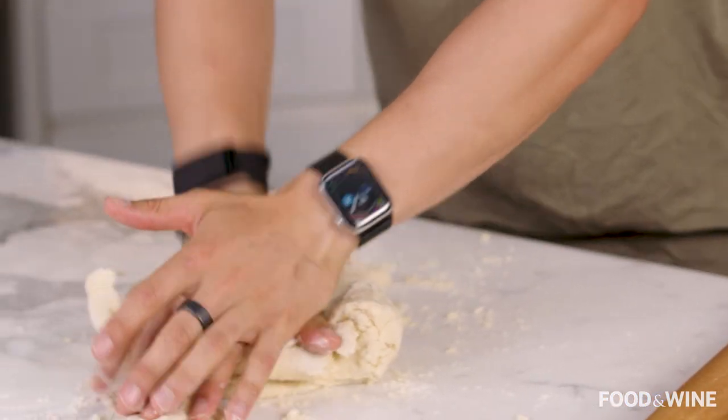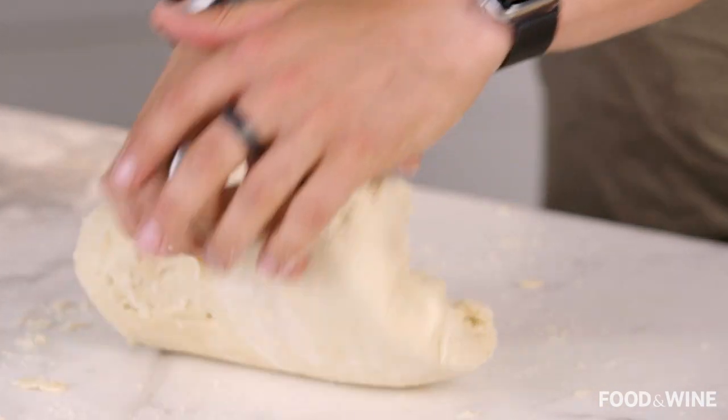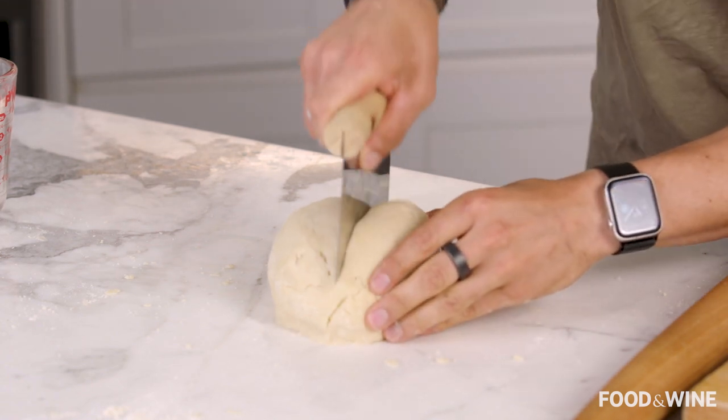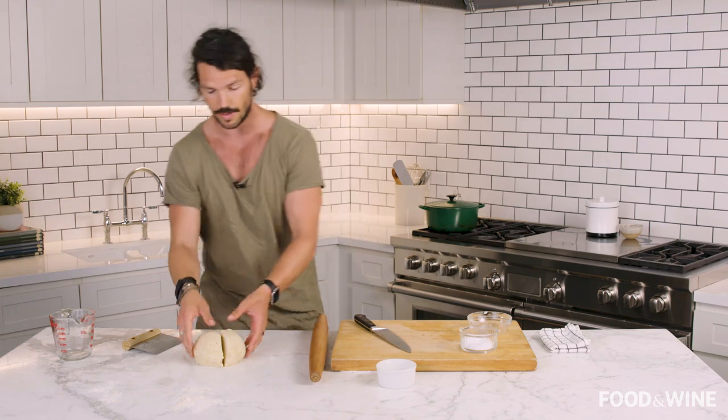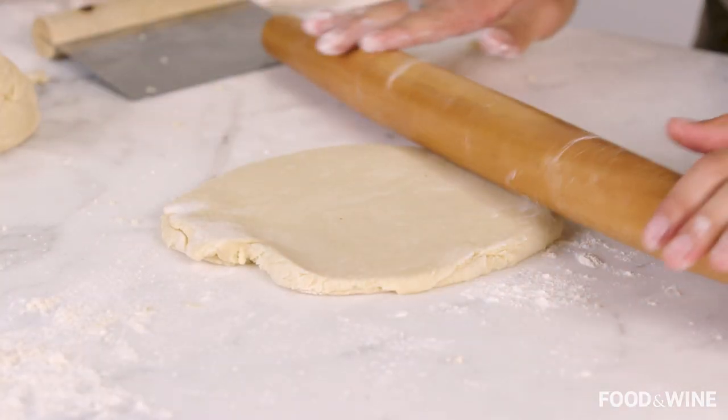Use your body weight — roll forward, push, bring it over and fold. Push, bring it over and fold, then turn it 90 degrees and repeat. You don't have to do this for too long, just long enough that it all comes together. From here, divide it into two because we're going to have the base of our pie and then the lid as well.